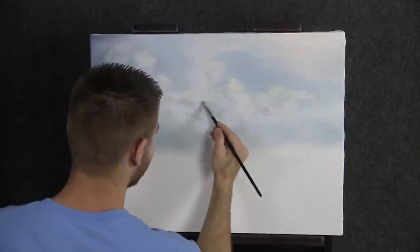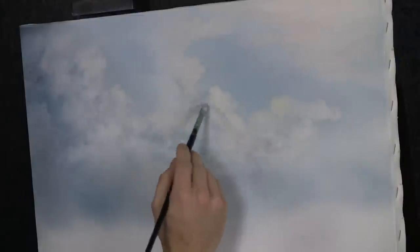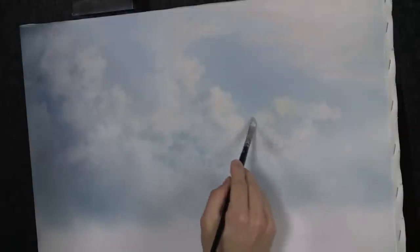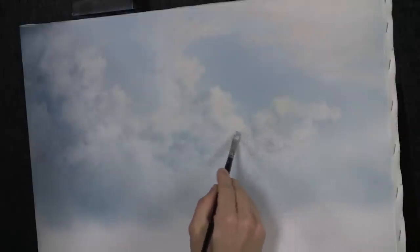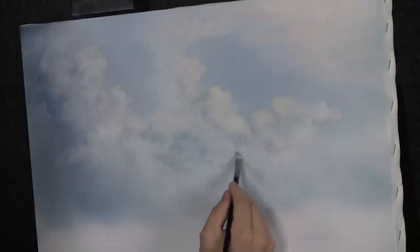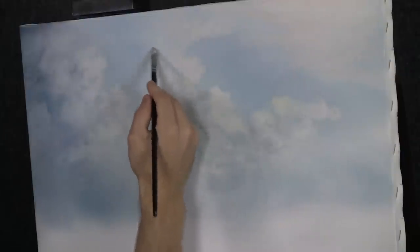Let's do another cloud right here. Now with the filbert brush, we can add in some beautiful shadow areas to these clouds. The light's coming across like this, so you want to shade the left-hand side. That can just create beautiful depth and contrast. This is just the same color we used up there in the blue — the difference is I put just a tiny touch of black into the color to make it sort of gray.